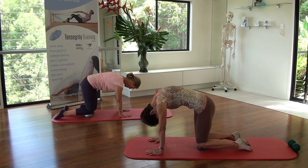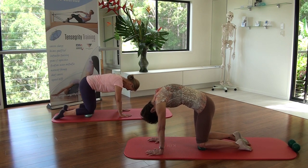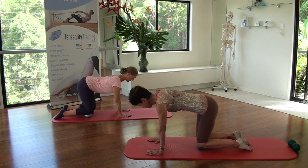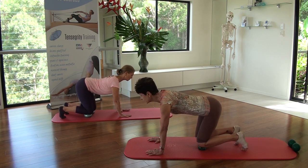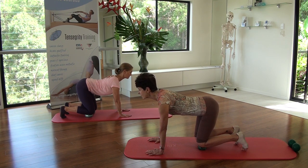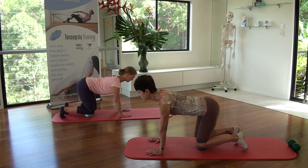Exhale, curl up into that lifted abdominal position, ribs to the ceiling. Inhale to neutral. Long through the crown of your neck. Tuck your toes under and exhale, go into an arch. Pull your upper body forward - don't hinge back further at the hips. Keep those armpits towards your hips by locking in your favourite book. Inhale to neutral.